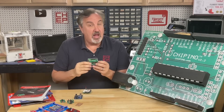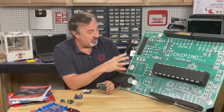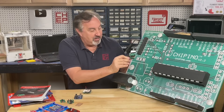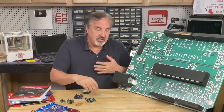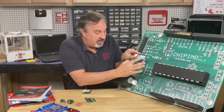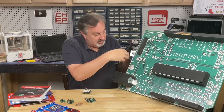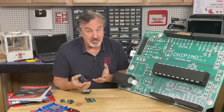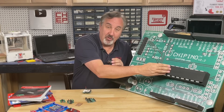I would go around to Maker Faire and try to explain to people about how to get started in electronics. This was a prop that my father-in-law, a woodworker, made for me — a big version of my Chipino module. This is the microcontroller, the same thing that's on the Uno right here. The rest of this circuitry and connectors is just the development board part to make it easier to work with the microcontroller. But this is what we're actually programming.